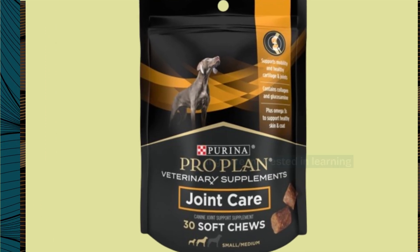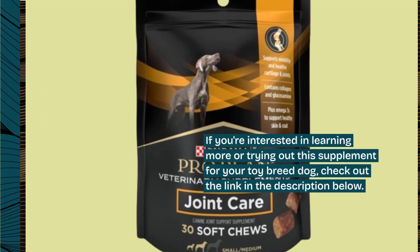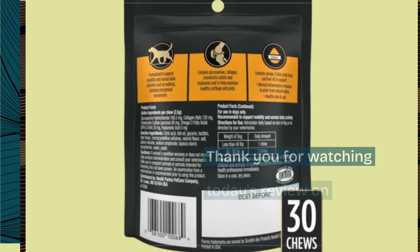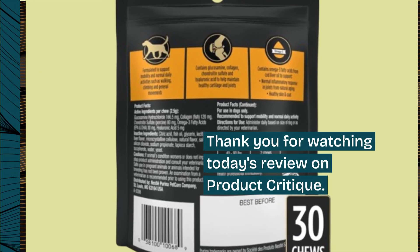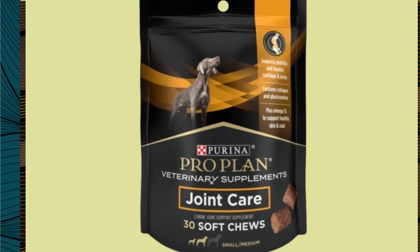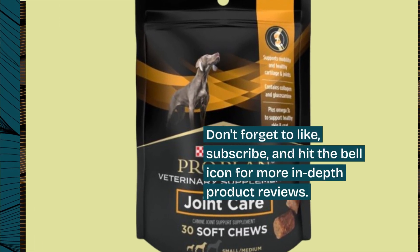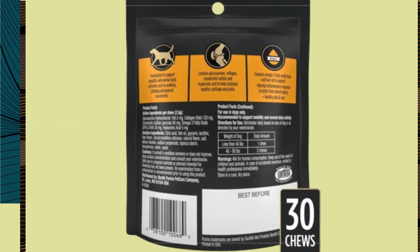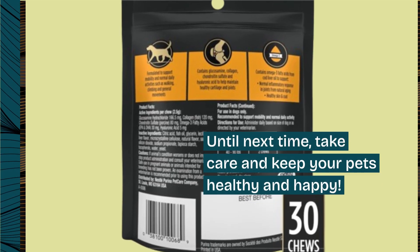If you're interested in learning more or trying out this supplement for your toy breed dog, check out the link in the description below. Thank you for watching today's review on Product Critique. Don't forget to like, subscribe, and hit the bell icon for more in-depth product reviews. Until next time, take care and keep your pets healthy and happy.